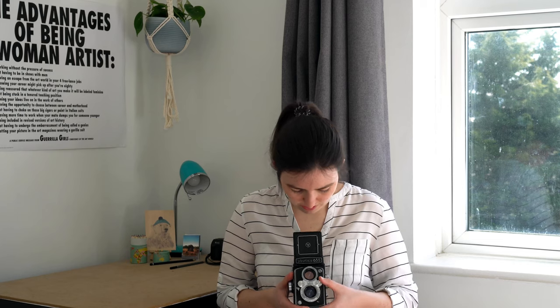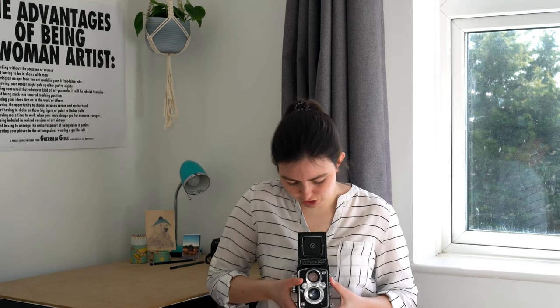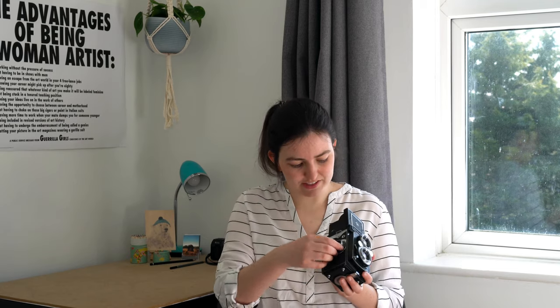The waist level viewfinder also has a magnifying glass for focusing better, but I've never really found it that helpful. So everything is done by looking down — here you have your aperture, here you've got your shutter speed which goes up to 1/500th of a second, and this is how you focus.